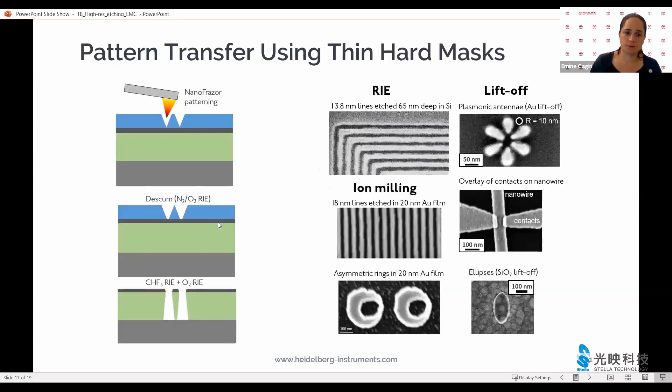So we spin coat this resist stack, then we pattern our desired structures using the nanophraser. We then do a very short oxygen-nitrogen plasma d-scum process — only a few seconds — to remove the very tiny layer of PPA that we prefer to leave on the substrate in order to make processes more repeatable. After the d-scum step, we can use CHF3 to etch the silicon oxide layer, and then a mild oxygen plasma to open the organic transfer layer underneath.